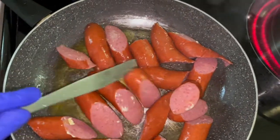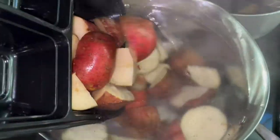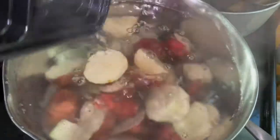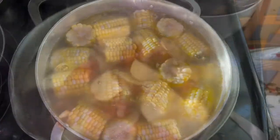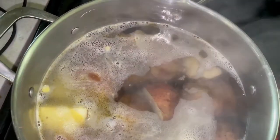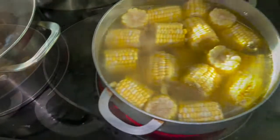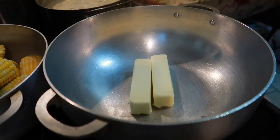Right now we just started cooking everything. I started cooking the sausages, boiling the potatoes, and boiling the corn — those are the only things I'm cooking before I throw it in the bag. Boil your potatoes for about 20 minutes, your corn for about 15, and cook your eggs when ready.